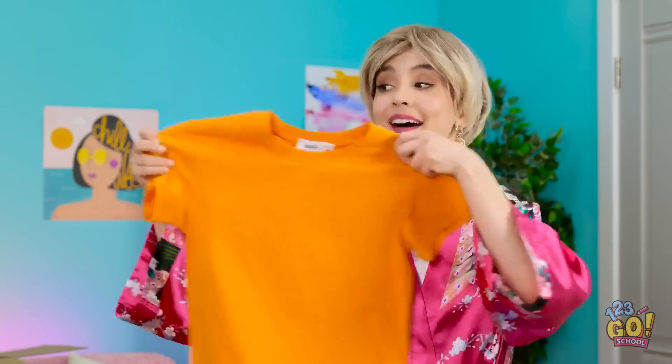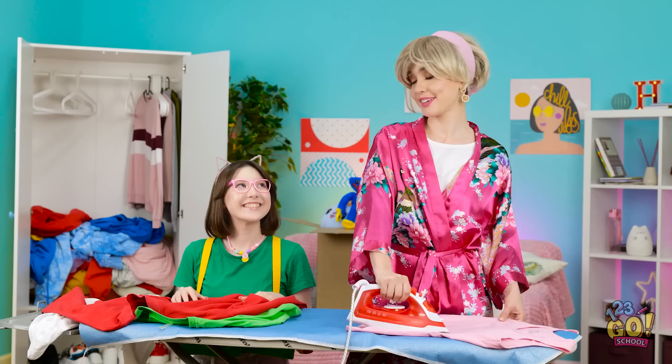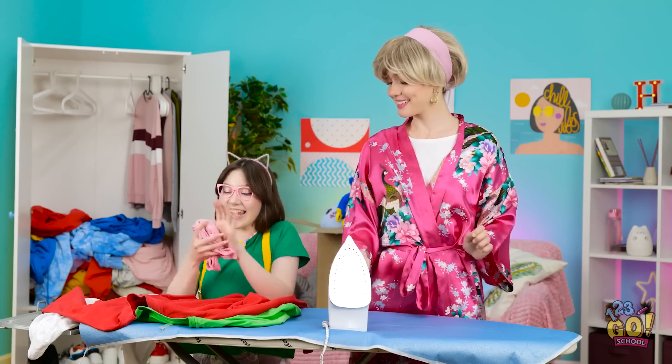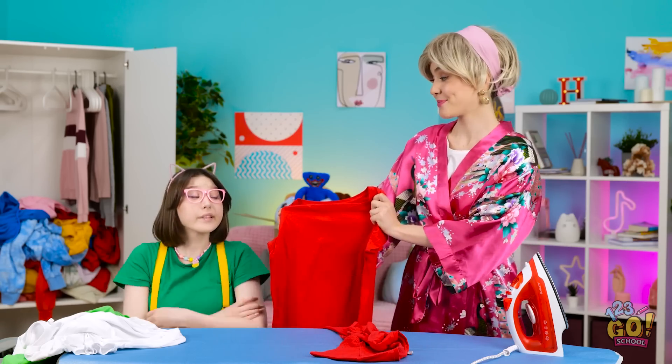Mindy! Put this away! You can count on me! All done! You're such a good helper! It's fine, Mom! What did you just do? I just ironed those clothes! You didn't say I had to fold them! Don't worry about it! It's fine! Can you fold this, Mindy? Sure! If you show me!